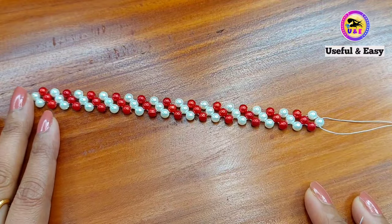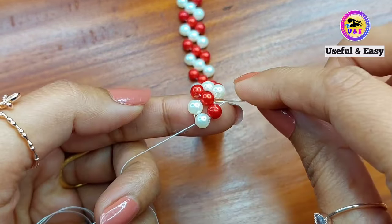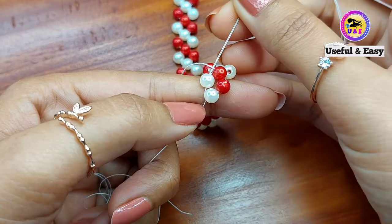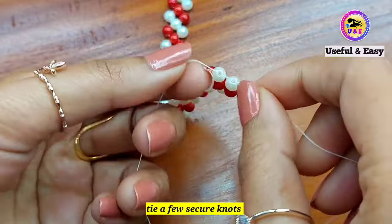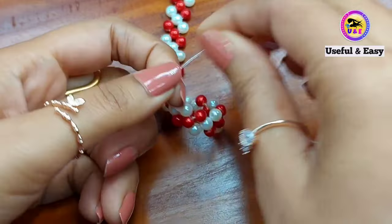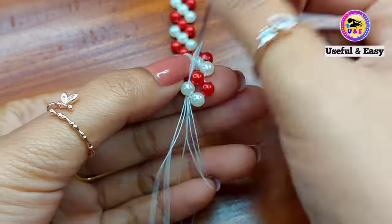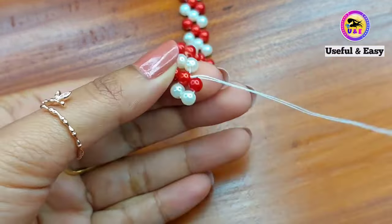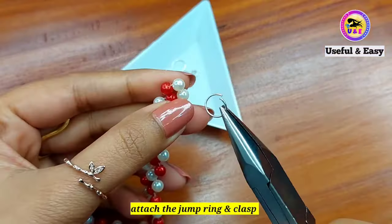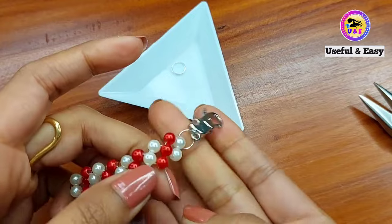I have done mine. Now to finish: pass the right needle through the two red beads and then the next two pearl beads. Tie a few secure knots, then pass the two needles through a couple of beads and cut off the extra tail thread. Open the jump ring, attach it, then attach the clasp — do the same on the other side as well. So it's ready.